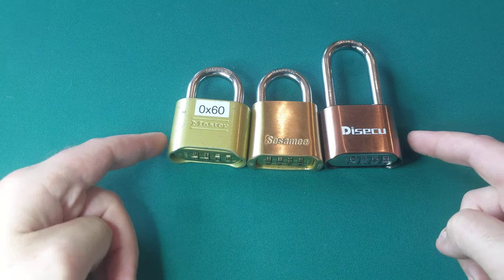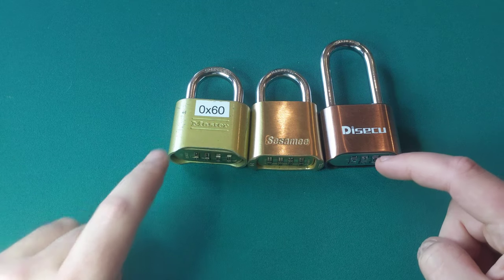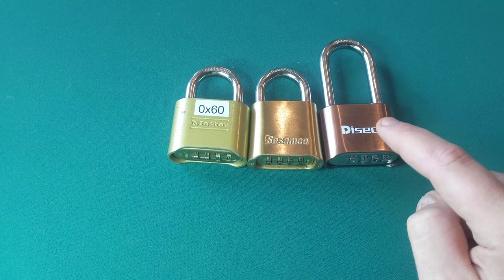I have here three different kinds of dial combination locks: the Master 175, Sesame, and Desiku.